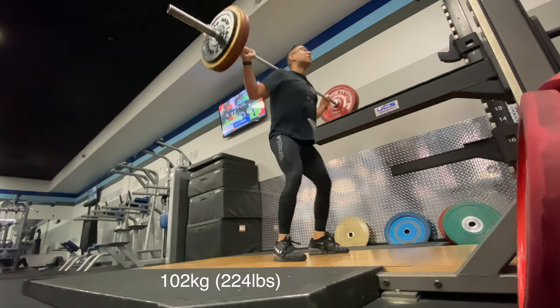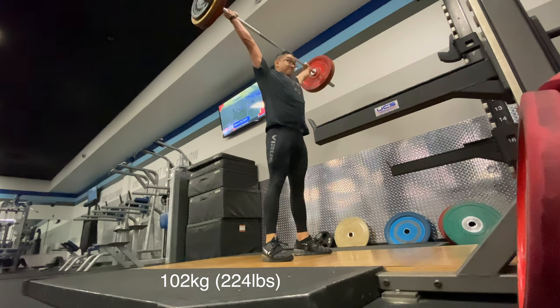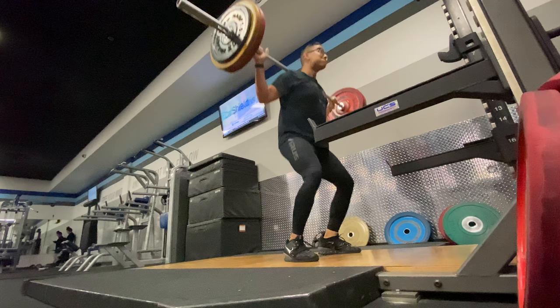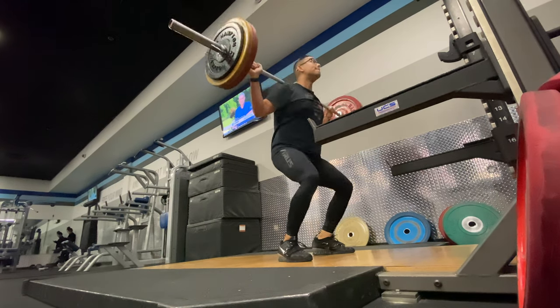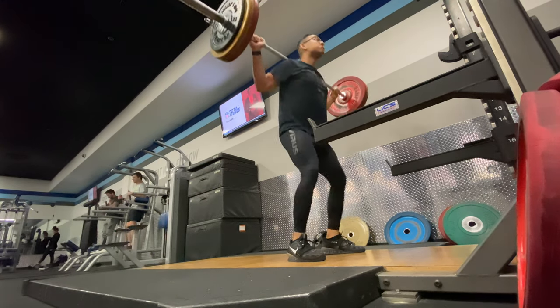Once you get extension, that's when you want to think that your arms in the hook grip create that strap-like effect. Or think of your wrists as hooks, hooking onto that bar. You want to actively pull yourself under and rotate those wrists through, as well as keeping those elbows high, so you keep that bar nice and close to you.